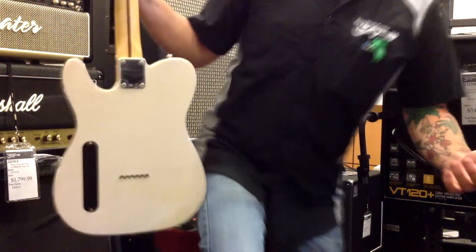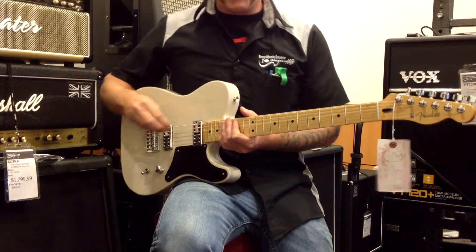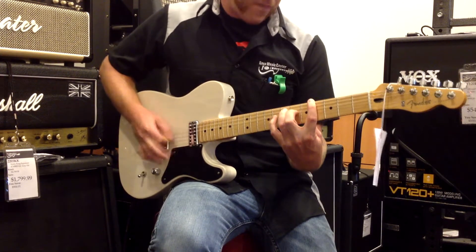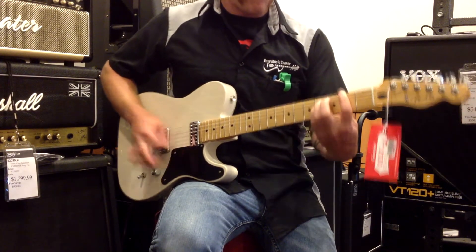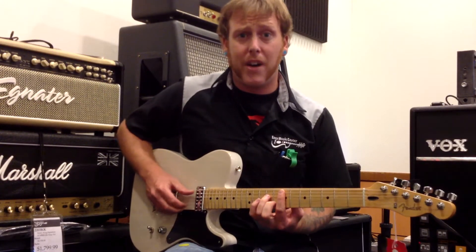Now that we've described this Cabernita Tele, let's hear it in action. Here's some full shred distortion. This guitar is very versatile and has excellent clean tones as well.